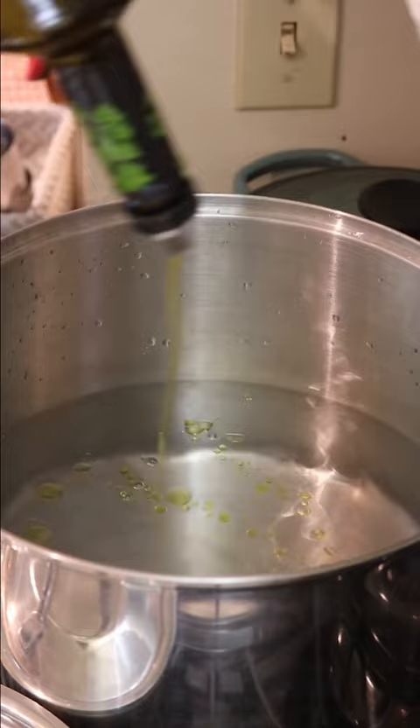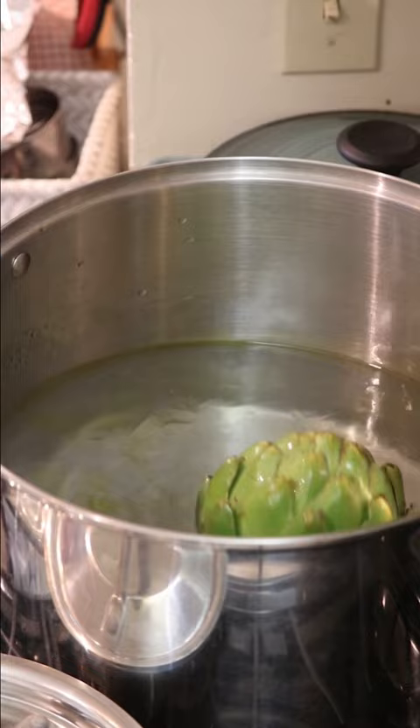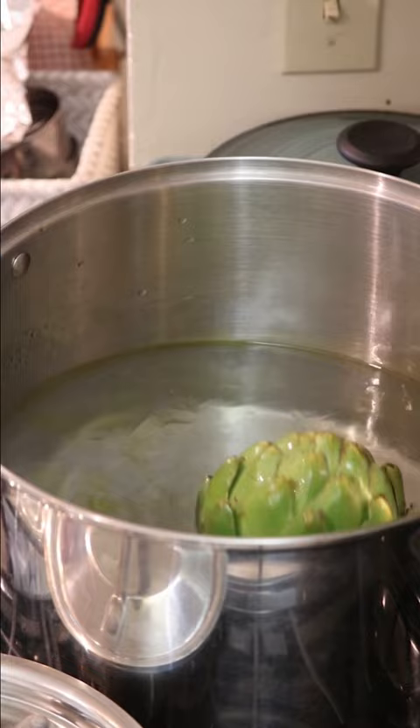Get yourself a big old pot, fill it with water, bring it to a boil. Add a couple teaspoons of salt and just put the artichokes in. You don't need to put a lid on tight — crack it a little so the steam can escape.